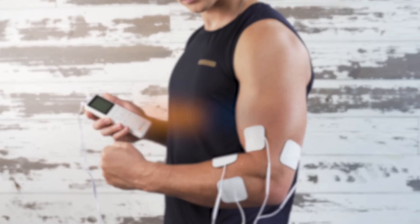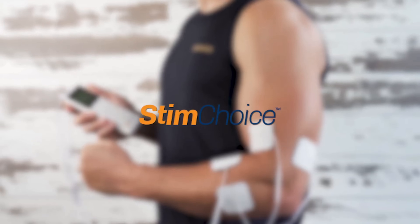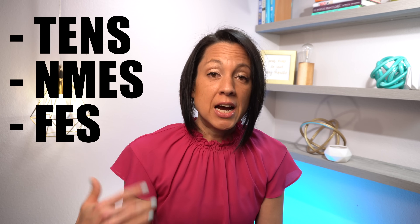Full disclosure, this video is sponsored by Carex. They sent me their unit a couple of weeks ago that offers TENS and EMS, so at the end of this video I'm going to go into their product in a little more detail and my experience using it. But the primary purpose of this video is to clear up any confusion on what TENS, NMES, and FES are, and how you can use them to enhance your neural recovery.